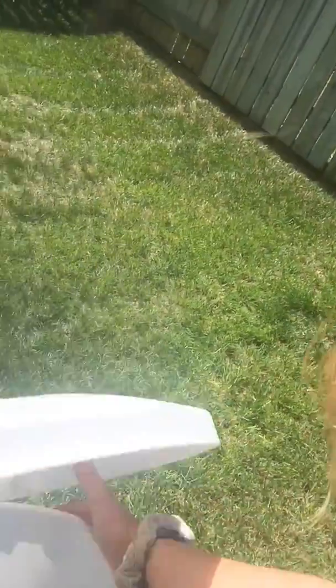Then I'm going to take a cloth — which I forgot to bring outside, oh gosh — and just wipe the sides. Already, even without doing that, I can see how clean it is. I'll go grab a cloth, wipe the insides, and wipe it all up.